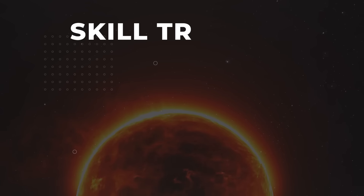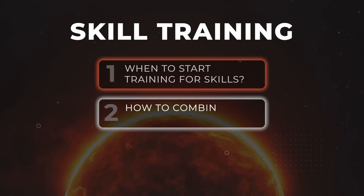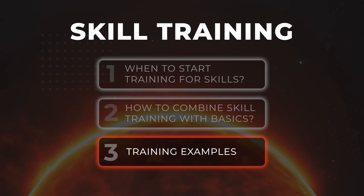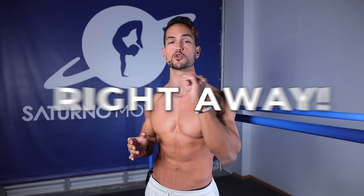Stick around because I've got you. In this video, we're going to be going over when to start training for skills, how to combine skill training with basic fundamental exercises, and finally, some training examples so you can apply all this knowledge right away.